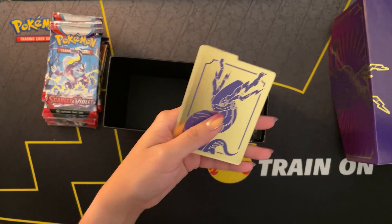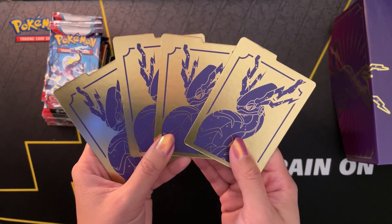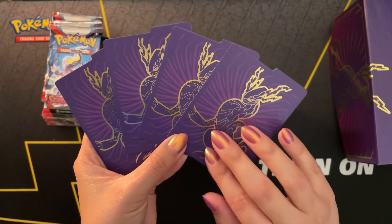Oh wow, the dividers are really nice! Look at this - that is so pretty. I love the purple and gold.